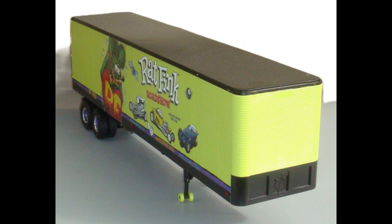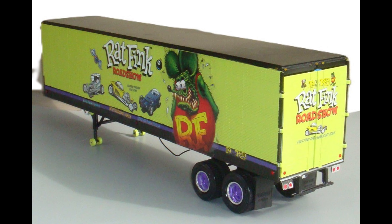There you have it — your model is complete, and what an impressive looking model it is. With those special graphics, that's really something different. You've got the crazy looking bogey wheels, and the purple stripe and wheels, which just happen to be an exact match for the colors that were used on the tractor.